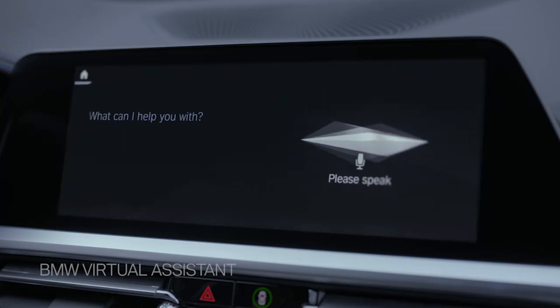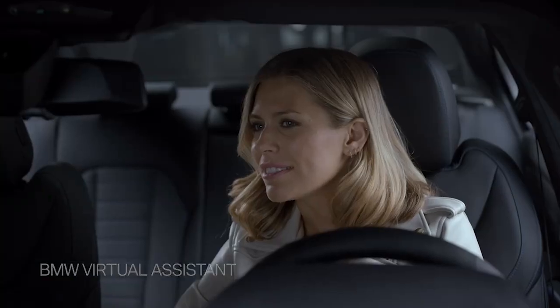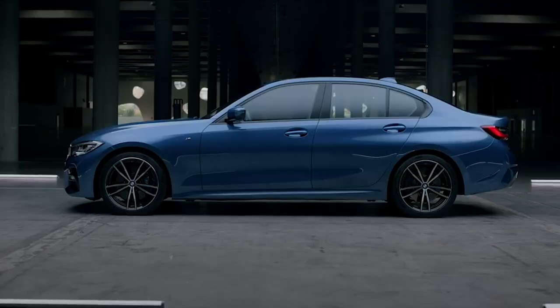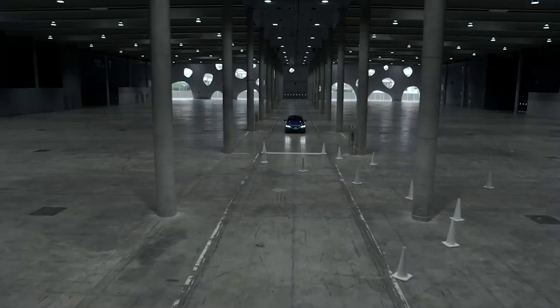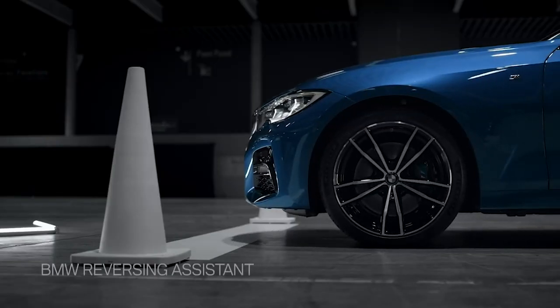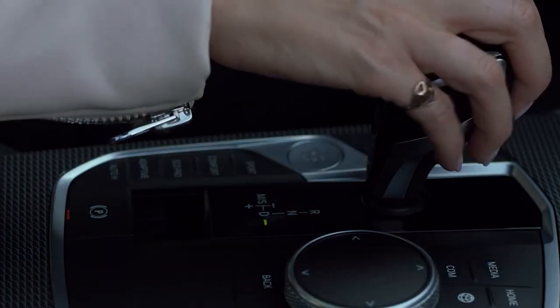Hey BMW, how do I use the child lock? Push the locking lever on the rear doors up. The door can now be opened from the outside only. Another high-end feature is the reversing assistant — you just switch it into reverse and activate the reverse assistant.